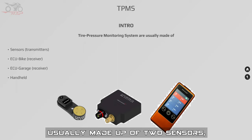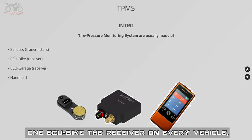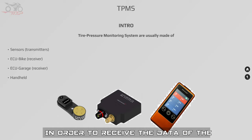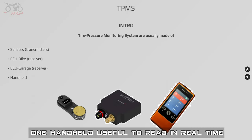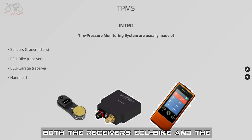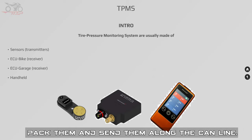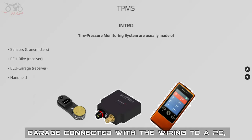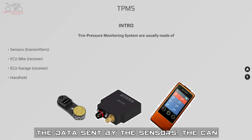The Tire Pressure Monitor System is usually made of two sensors, one for every tire, which transmit the data to the receiver — one SCU per bike. On every vehicle there is one SCU garage, optional, in order to receive the data of the tire not yet mounted on the bike during the warming phase in the rack. One handheld device is useful to read in real time the sensor data without having the motorbike connected to a PC. Both receivers, SCU bike and the garage, receive the data sent by the sensor, pack them, and send them along the CAN line.